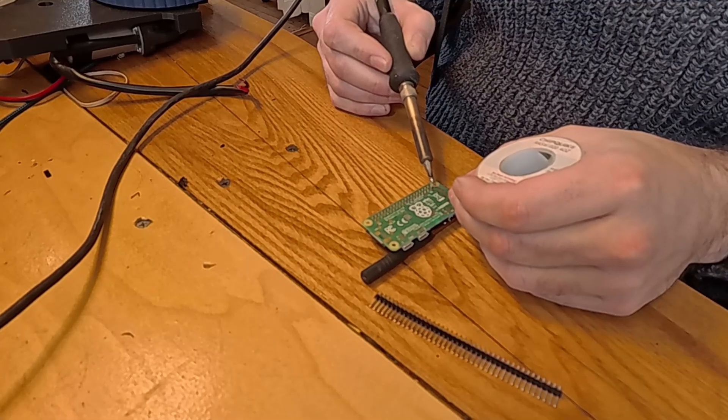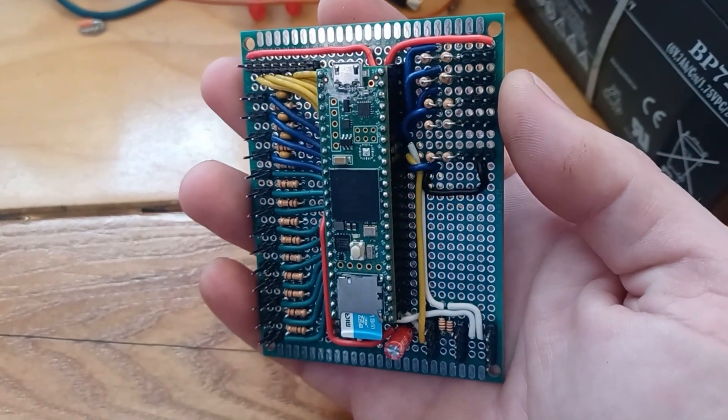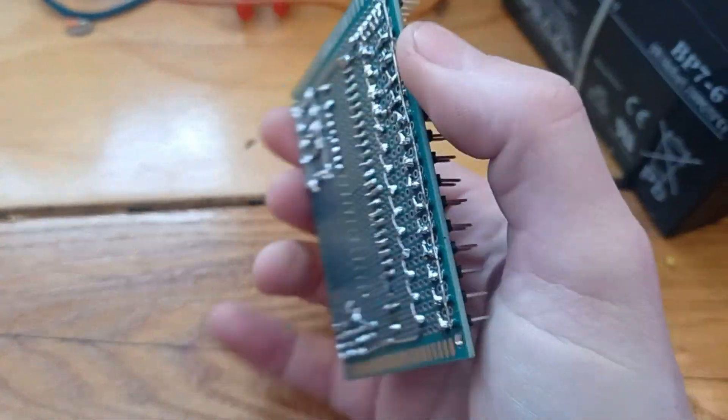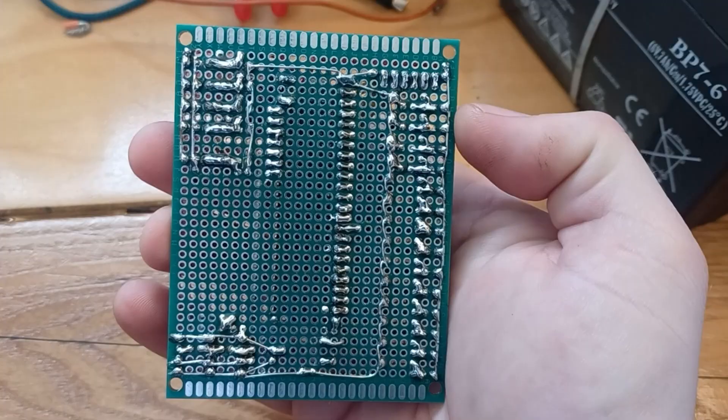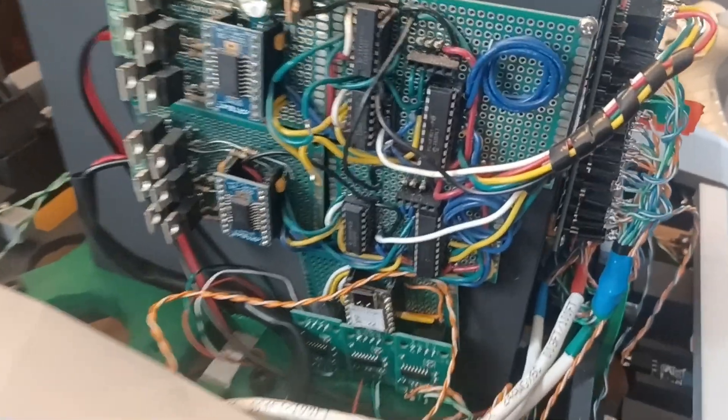I got to work soldering up a board. I don't have any footage of that — soldering circuit boards is something I find somewhat therapeutic. I just put on some music or a good YouTube video and solder away, adding component by component. But in spite of being hand-soldered, I think it turned out fairly nice and worked really well. I mounted it up along with the hacked-together motor controllers I'd made a while ago. They still work great, so why not reuse them?